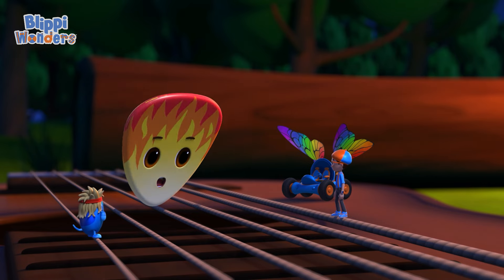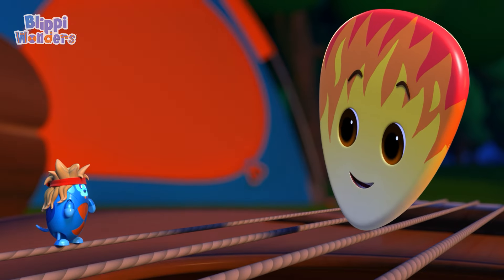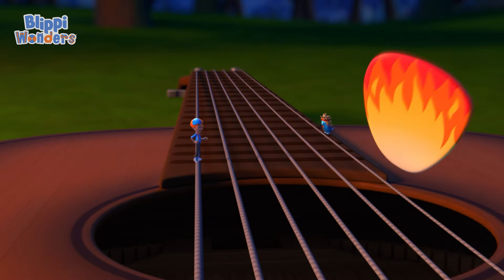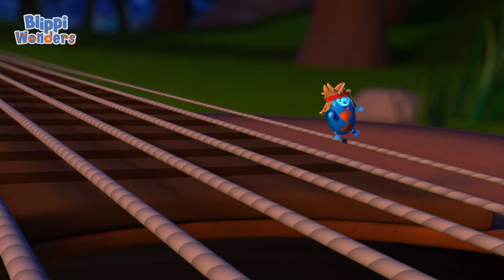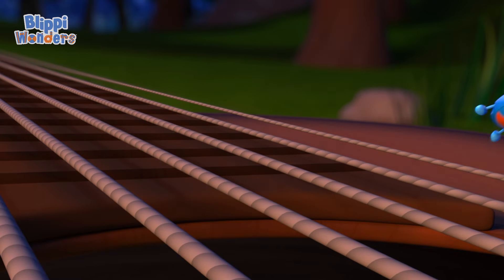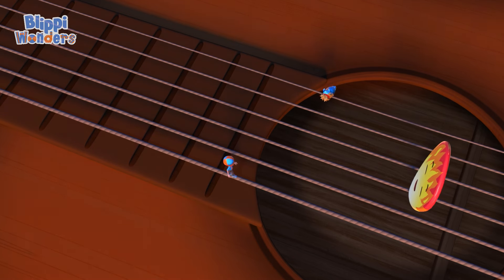That's why I needed your help. Hey, Debo, could you move towards the far end of the neck? Now back towards me. Solo!